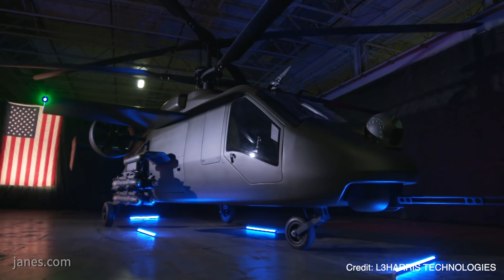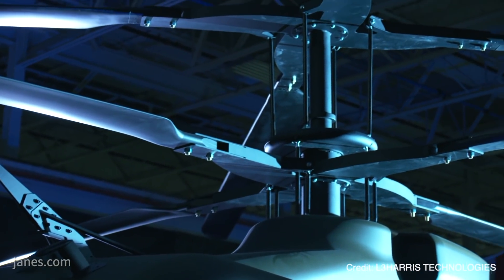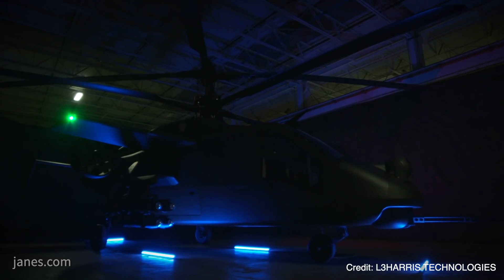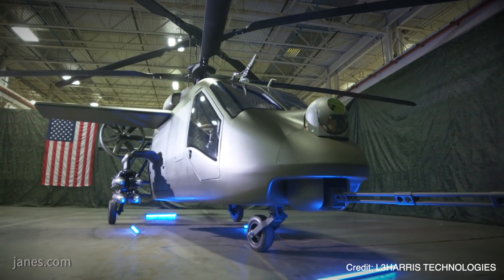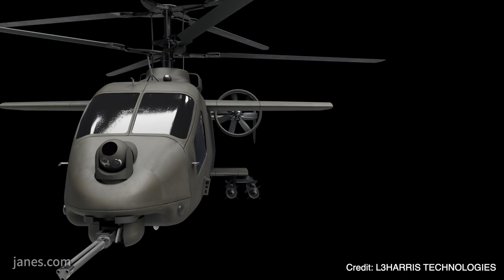Our aircraft uses a 40-foot rotor, a government-issued engine, and a government-issued gun. Looking at the mission requirements, the only way to get the hover out of ground effect power is with a coaxial rotor — that's the only configuration that will produce enough power. And the only way to get the required speed is with a compound aircraft.